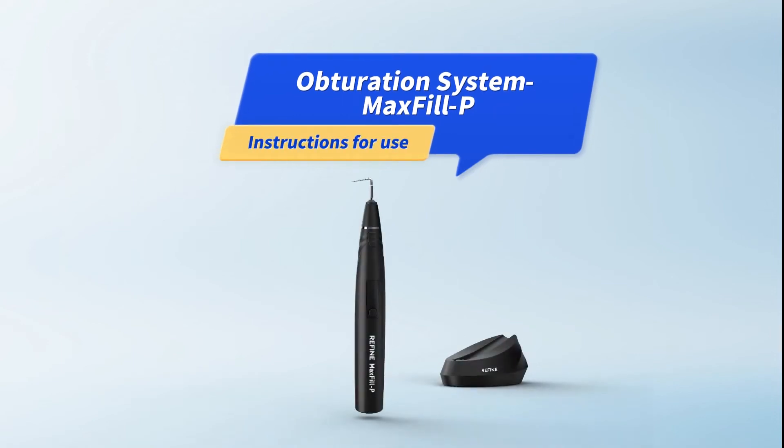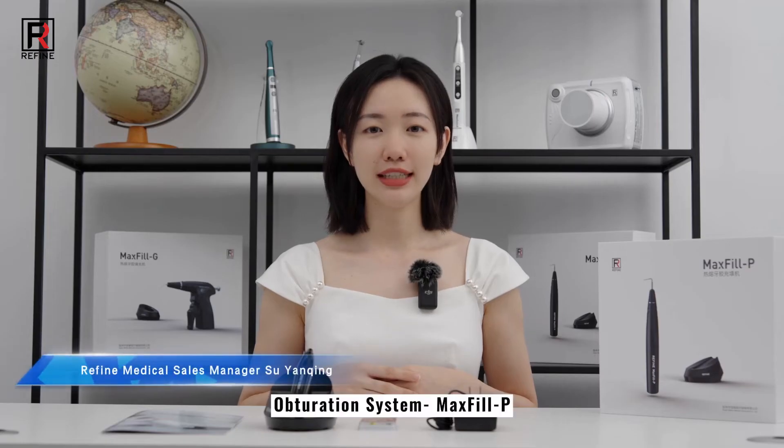Obduration System MaxPhilP. Instructions for use.